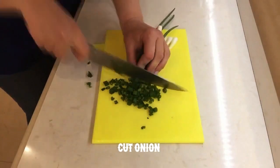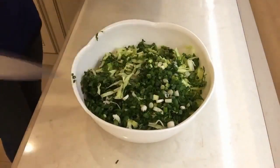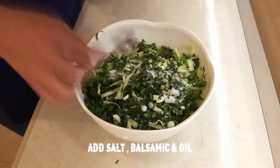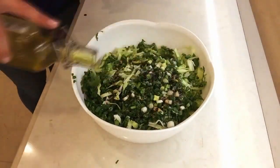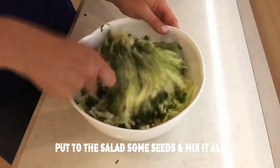Add salt, balsamic and oil, put to the salad some seeds and mix it all.